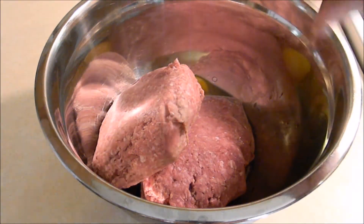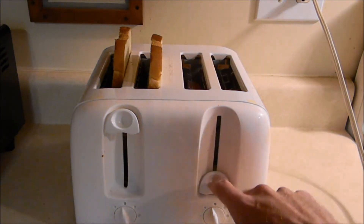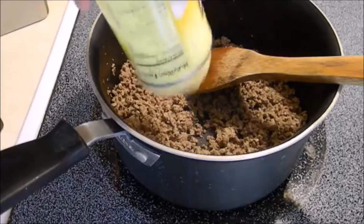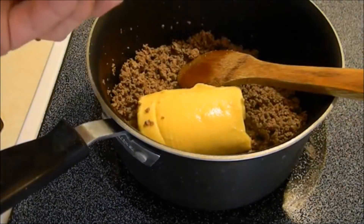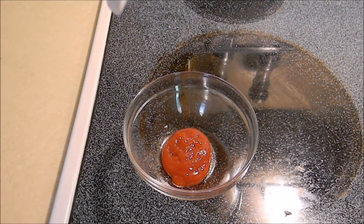Sloppy joes in a white chef's coat — what could go wrong? So here's the moment you've all been waiting for. I want you to know that I use only the finest ingredients. I just bought the most generic brand that I could find, because that's how I roll. Oh yeah, get you some of that.